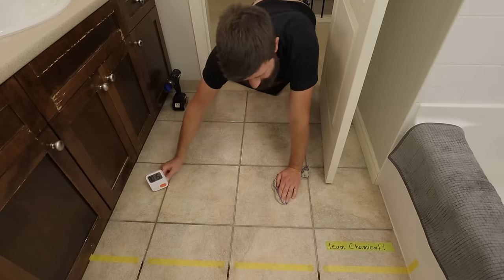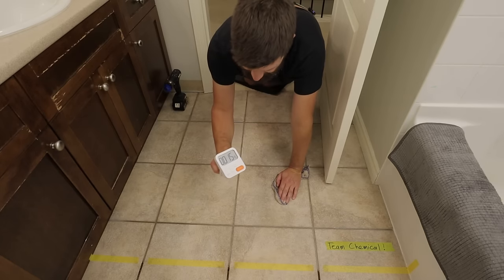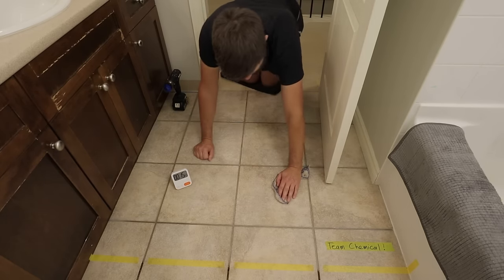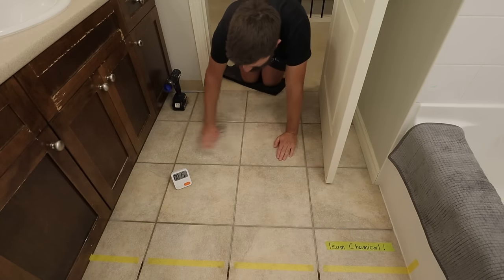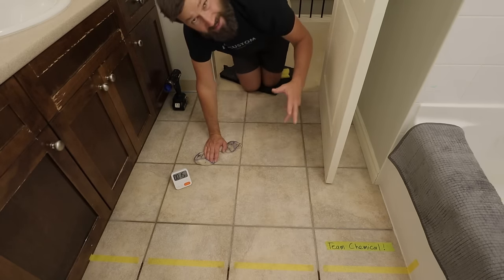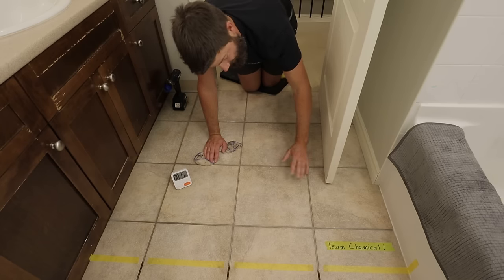That is done for team chemical — just over 15 minutes. It takes a little bit of time to wipe up all of the residue off the floor. We're going to move on to team steam and we'll let this dry and then we'll compare.